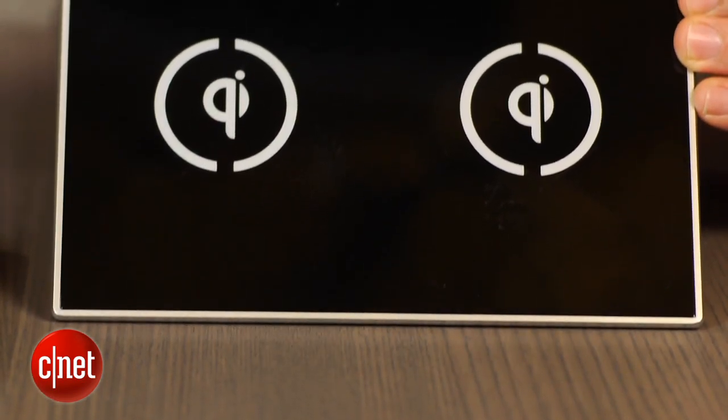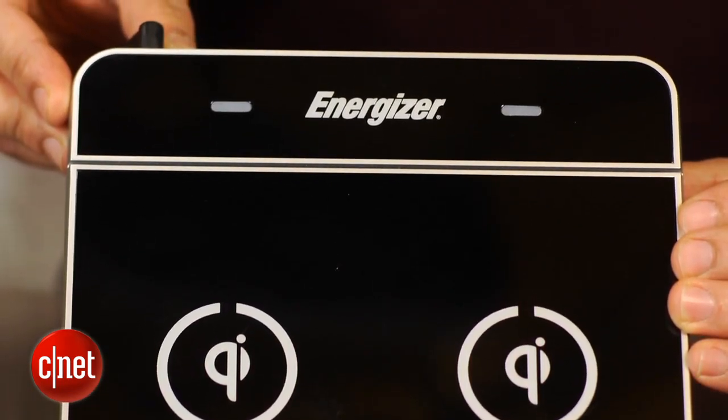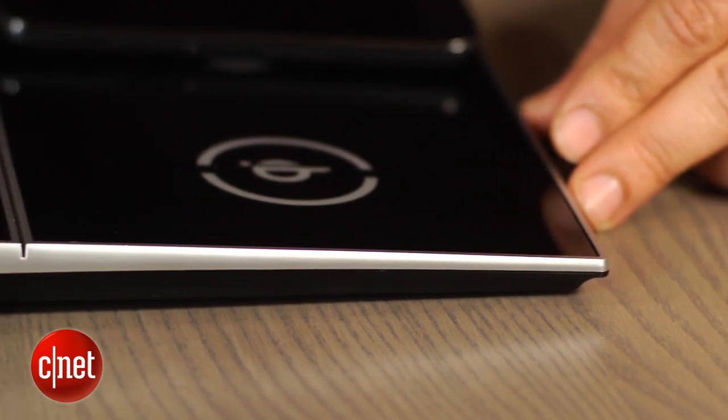So what does this gadget do? It's pretty simple, really. The Energizer Dual Zone Inductive Charger is designed to provide an easy way to keep your mobile phones and other portable gadgets powered up and ready for action.